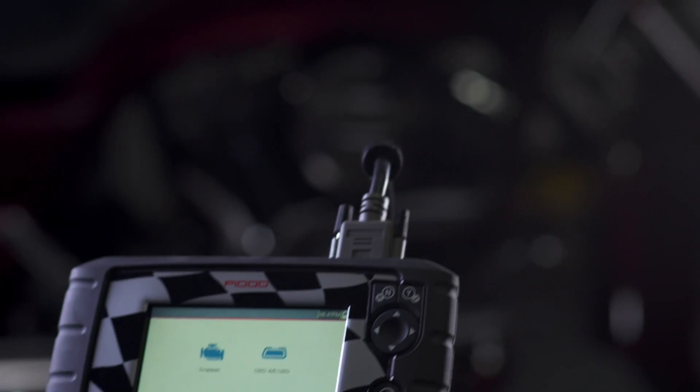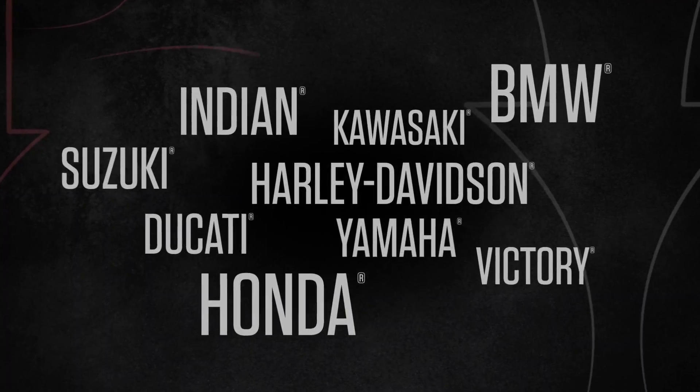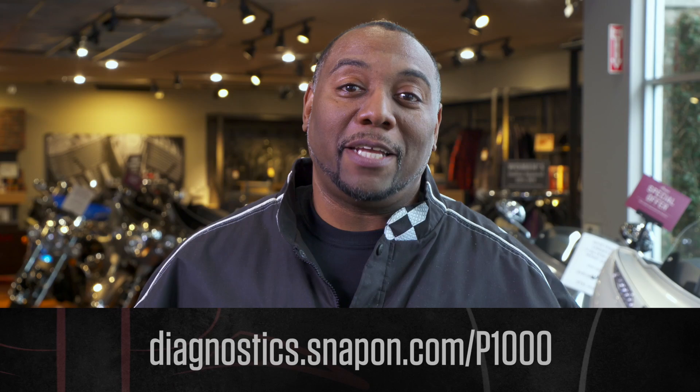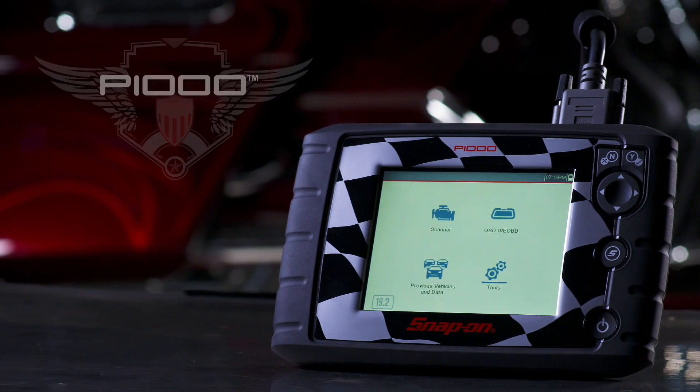Are there some specific features about the tool that you like? Absolutely. There's a lot of pressure on technicians to get their work done quickly and efficiently. The Auto ID and code scan features will really save a technician a lot of time. Another great thing about this tool is it works on many different motorcycle brands, so if there really is one tool you need in your shop, it's the P1000. The Snap-on P1000 Motorcycle Diagnostic Tool — coverage for nine motorcycle manufacturers plus automotive software, helping you work fast with Auto ID, code scan, graphing, and tests. Find out more at the website or talk to your local Snap-on representative. The P1000 from Snap-on. Ride on.